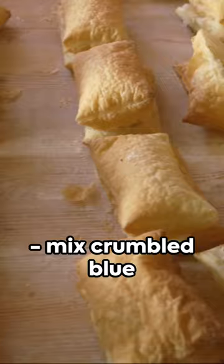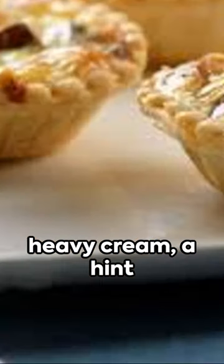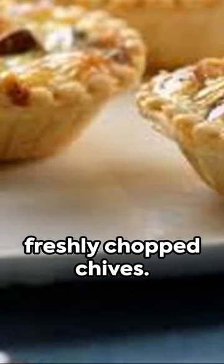Now for the filling, mix crumbled blue cheese, a dash of heavy cream, a hint of garlic, and freshly chopped chives.